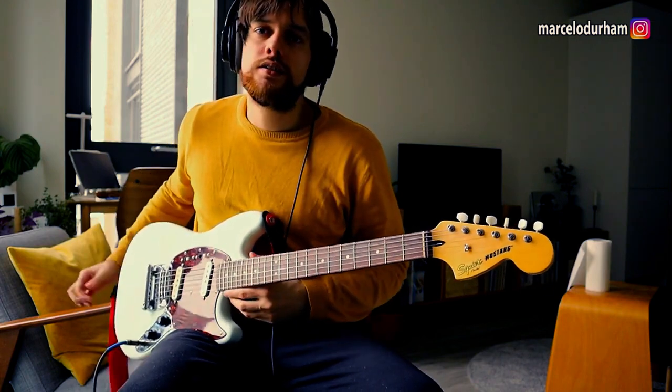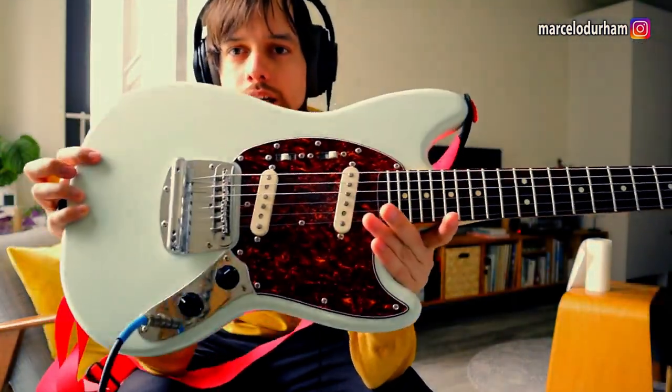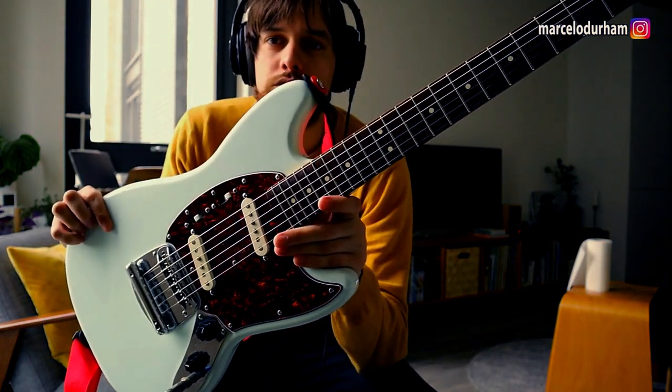The big change in this guitar — which some people will hate me for and some people will love — is that I put Fat 60s pickups in place of the original pickups.